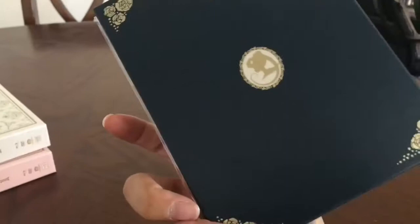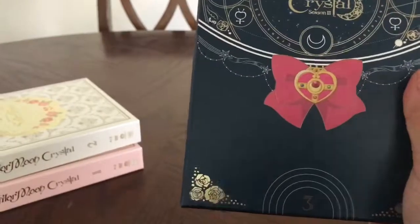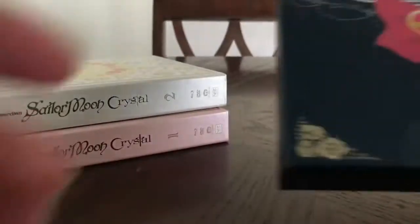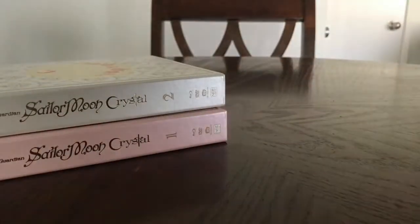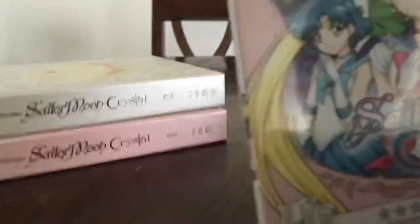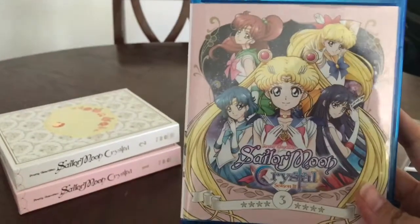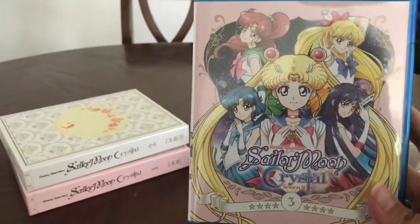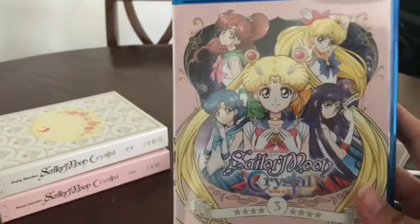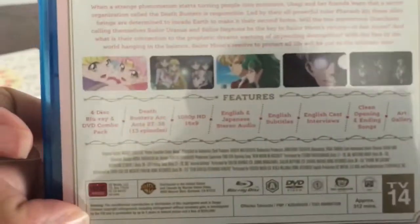And then there's the back. The gold is pressed into the box, so it looks very pretty — very shiny. So this is probably going to be like all the other ones. There is your actual Blu-ray box with the cover, and the cover shows the artwork for the first Japanese Blu-ray. And then there's the back with all the features.